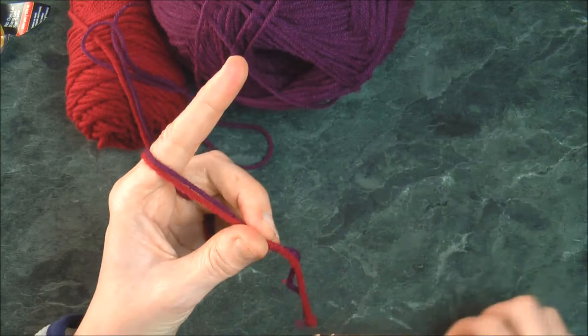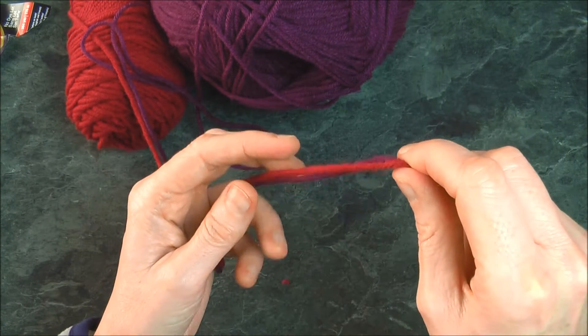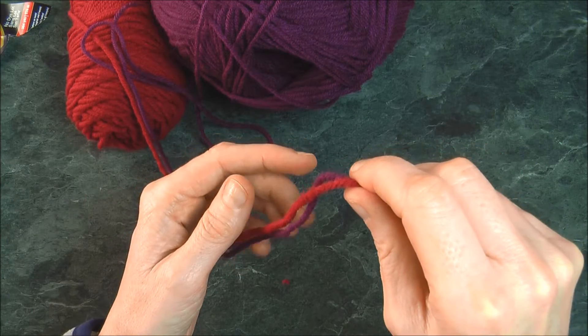There are two ways to begin. You can either do a slip knot or you can do a magic circle. I will show you both.